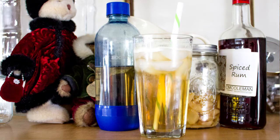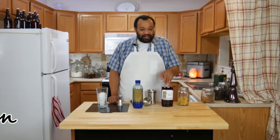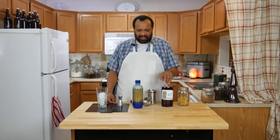Today we're making spiced rum ginger ale. Come on in and welcome to my home. If this is your first time here, remember to subscribe. Every Thursday is a cocktail and I love making these cocktails for you.